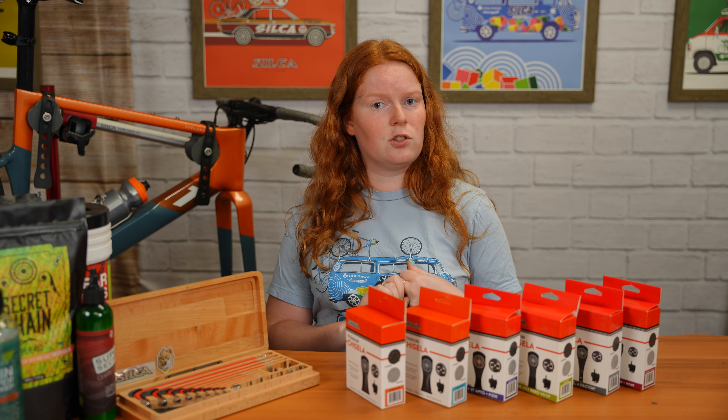If you have an integrated stem from a popular brand, we have many options — go to our website to see what we have. We have more current models, so if you have an older version we may not have a Gisela for that, but we have a lot of current versions available.